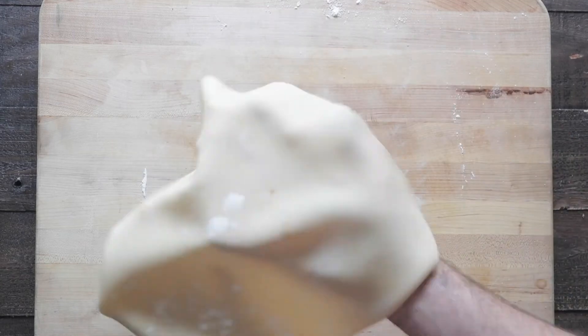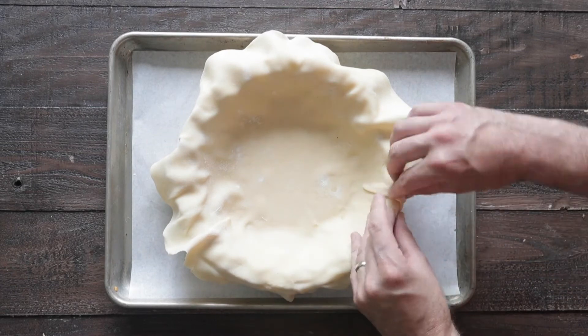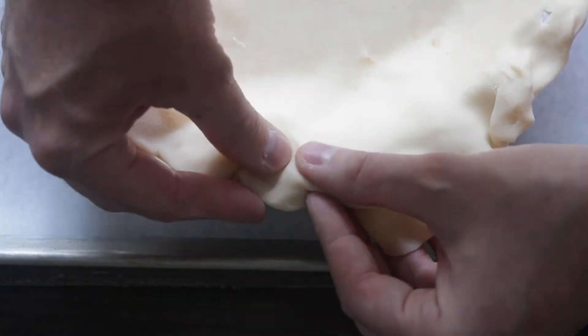Once it is rolled out, we're gonna transfer it over to that pie pan and then form it, and then on the outside lips, I like to fold it in, make sure that outside crust is nice and thick and delicious.